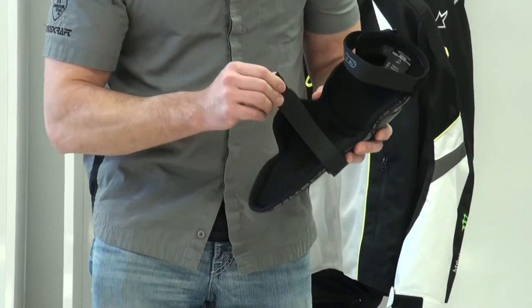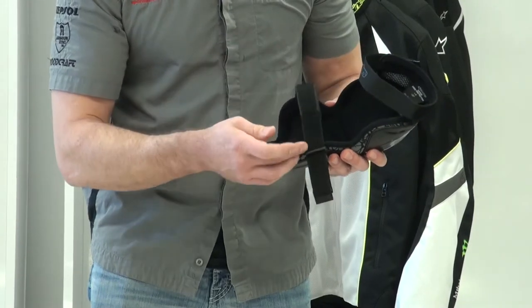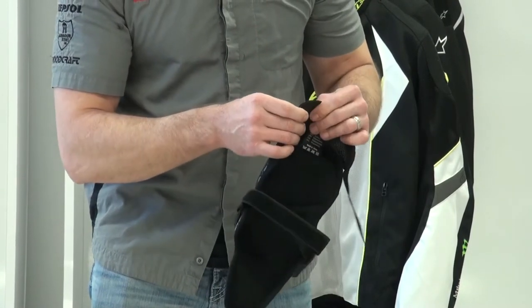The strapping system is intelligent — these are easy on, easy off. Each one: the lower one here uses a D-ring, and the upper one uses an elastic cord and Velcro.